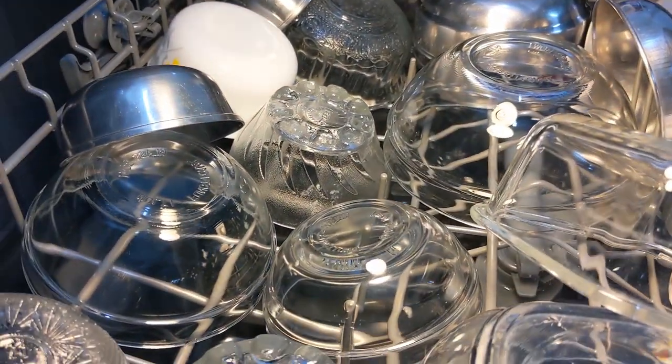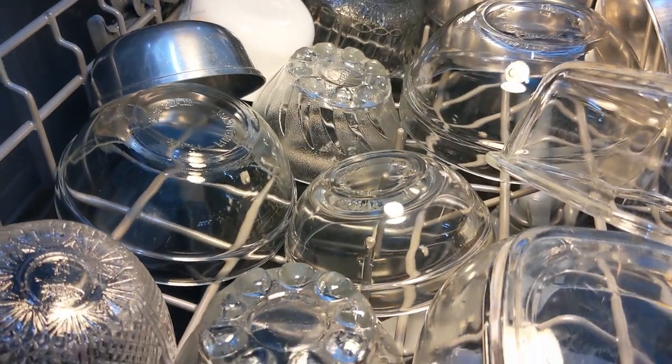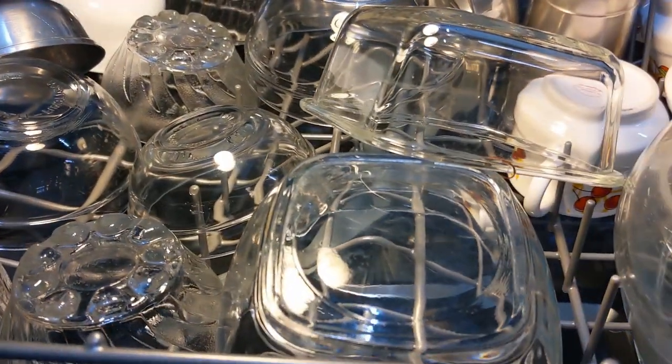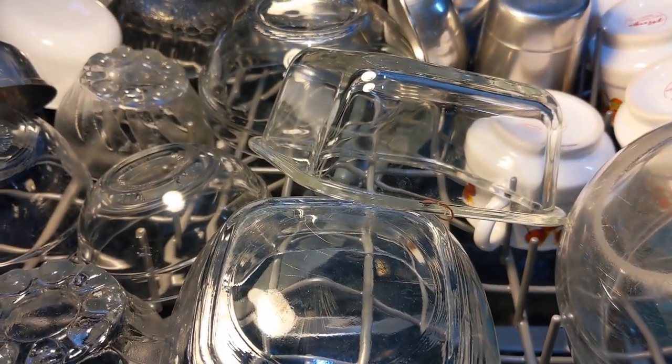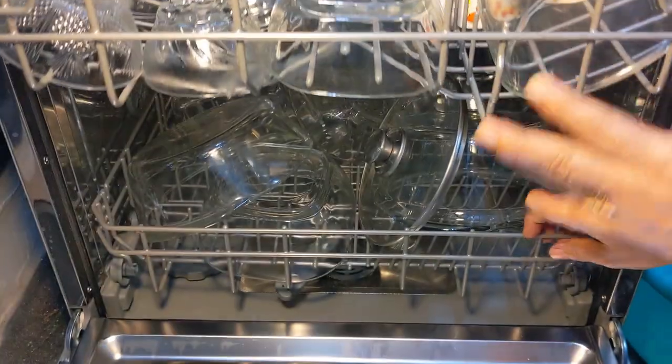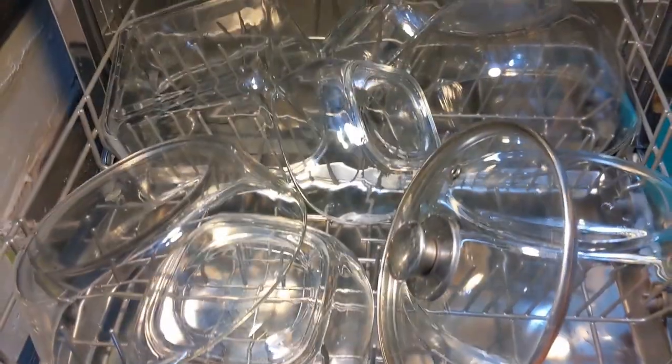The glassware cycle runs at a lower temperature and is meant for fine china and crystal, so that's why I chose this cycle instead. I will remove the items after 5 minutes. Overall it looks really clean and shiny.